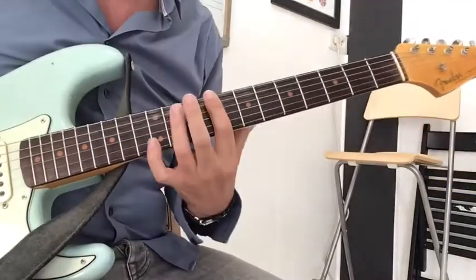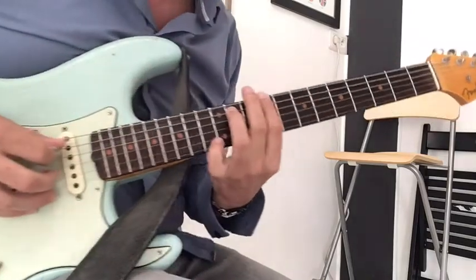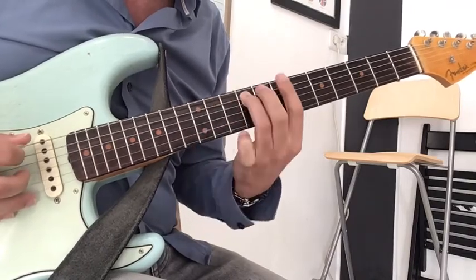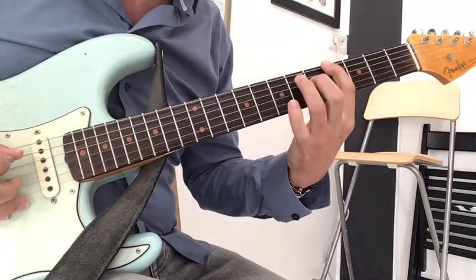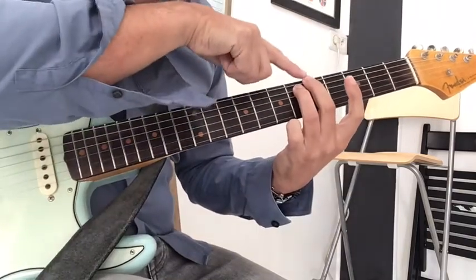We start with a power chord on the 9th fret. I start by playing the A string, and I slide down, down again, down, up — but it's the 5th fret either.